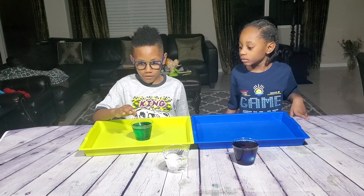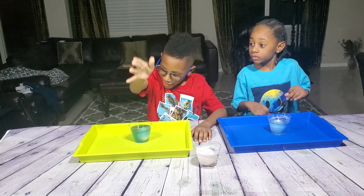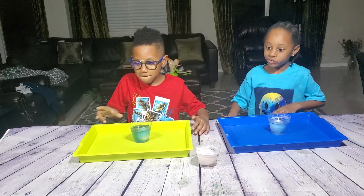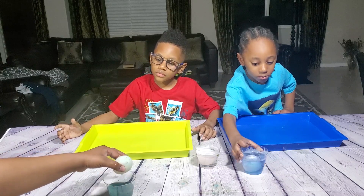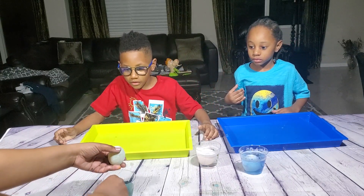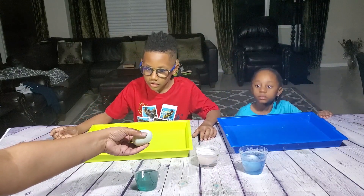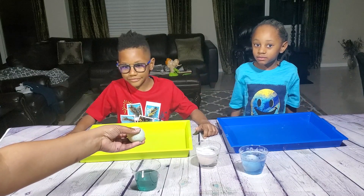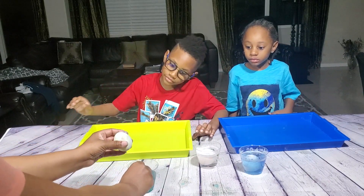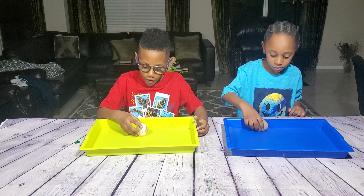Now guys, we have to wait for 24 hours. Once we come back after the 24 hours, we're gonna show you exactly what happens to the eggs. Okay, 24 hours later — back from 24 hours, we will show what the egg looks like. Let me go ahead and take it out. We want to rinse the egg off — gotta be careful. The egg is real squishy, it doesn't have a shell anymore, so it's real bouncy and squishy.